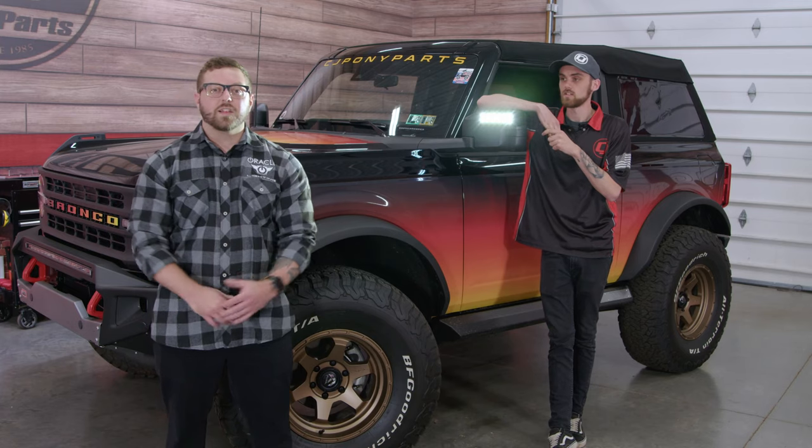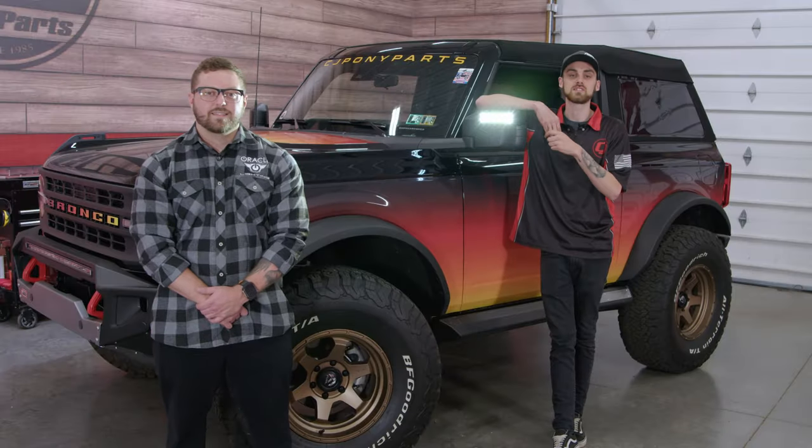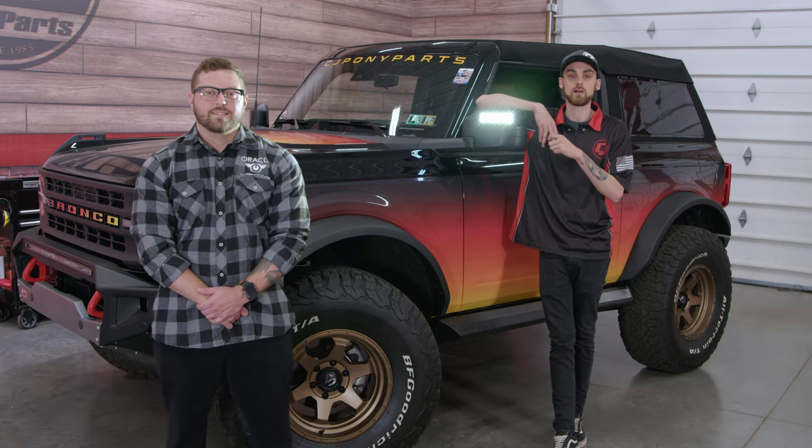It was a ton of fun to be here — love visiting the guys here at CJ Pony Parts. If you'd like to purchase these mirrors, you can check out our website, cjponyparts.com, because we have plenty of them in stock. Now it's time to drop a gear and disappear. Don't forget to like, comment, and subscribe, and if you need any off-road parts, click the link down below in the description.